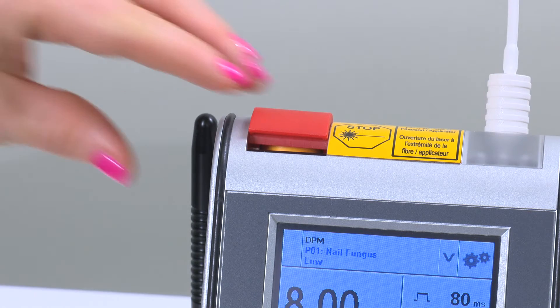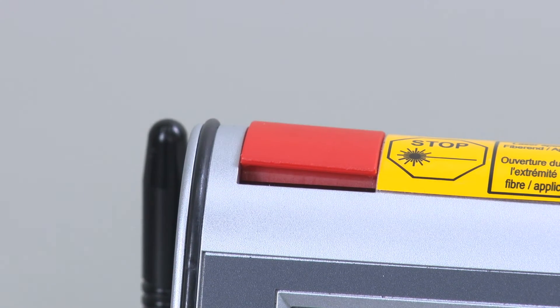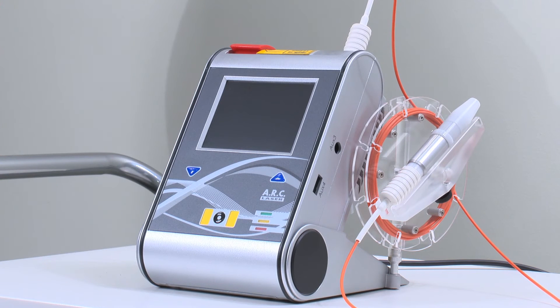If there is ever an emergency where you must immediately stop the device from operating, simply depress the safety tab. This will power the device off immediately. To turn off the device normally, hold it at its base and slightly tilt it forward. Avoid using the emergency switch as it is not intended for daily use.